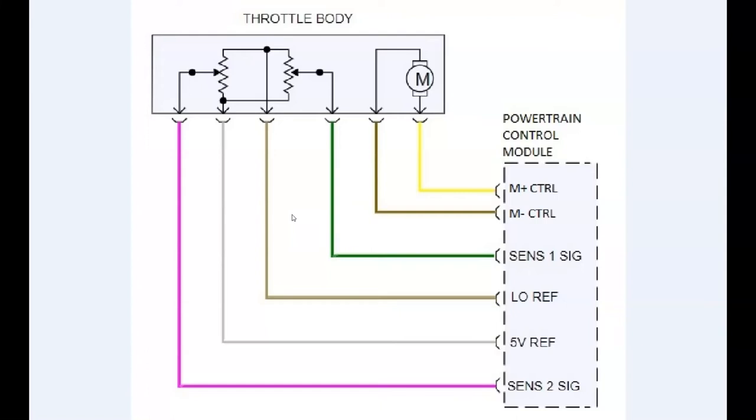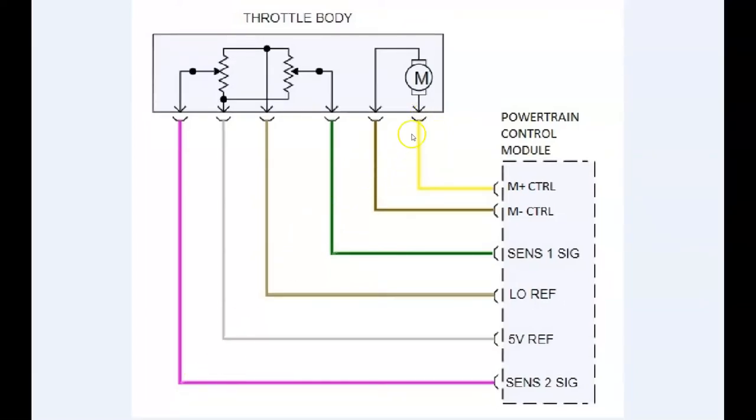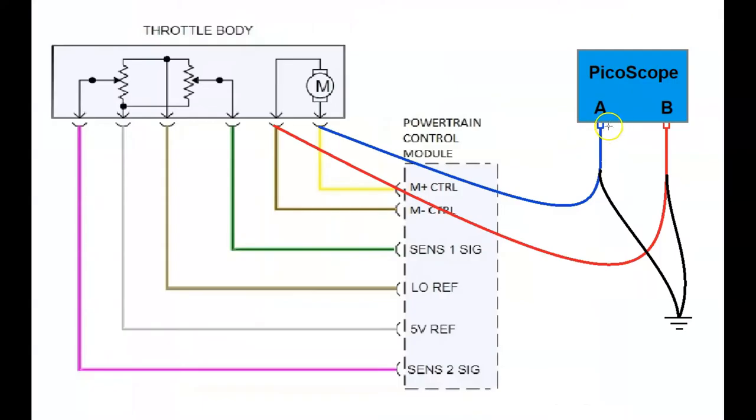The functionality of the throttle is limited until a repair is made. Now let's connect a lab scope to these two wires and see what the computer is doing to control this motor. We'll connect channel A to the M positive control wire and channel B to the M negative control wire, and we'll combine the two grounds at the negative battery terminal. So really we're measuring the voltage at each one of these compared to ground.